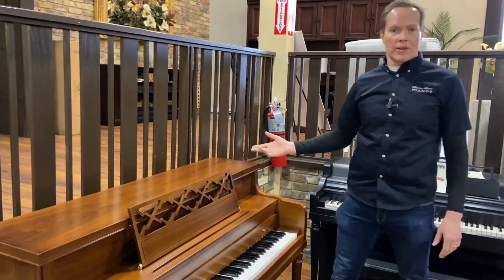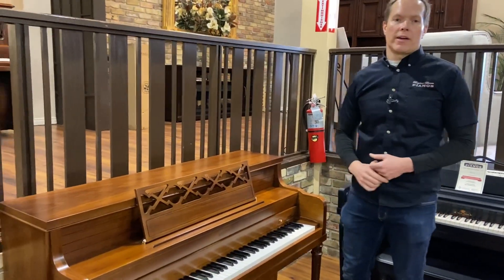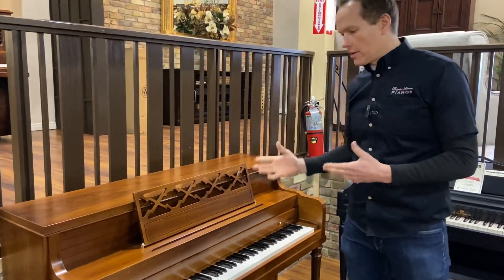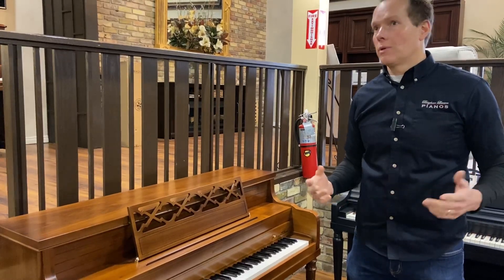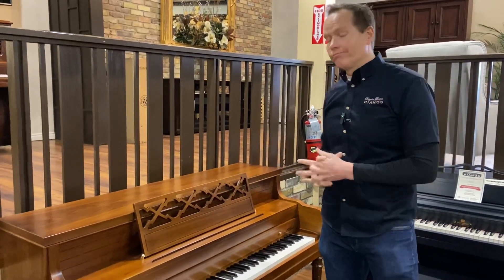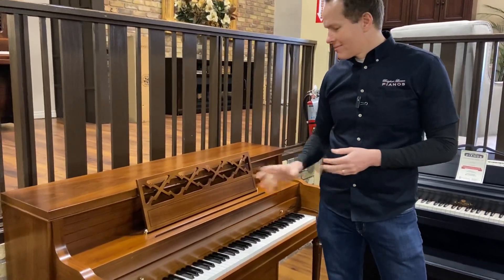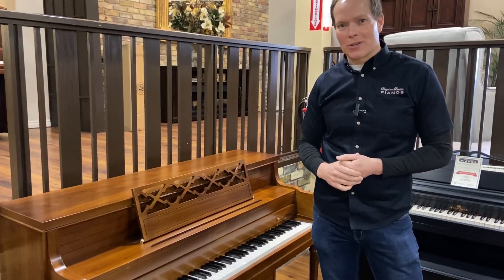As far as longevity, this piano — we've started the clock over with that 20 to 25 year thing, so longevity is good to go until about 2040 to 2050, somewhere in there. So we're good to go for a long time on this piano. Thanks for watching.